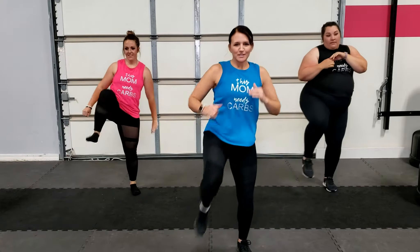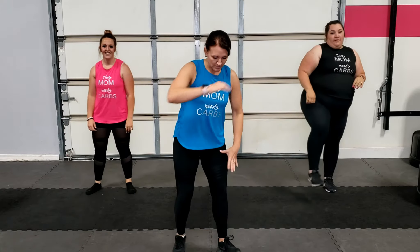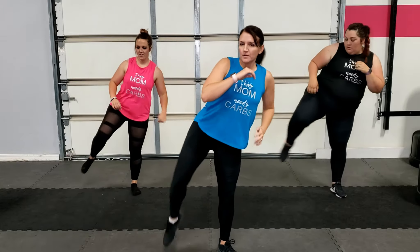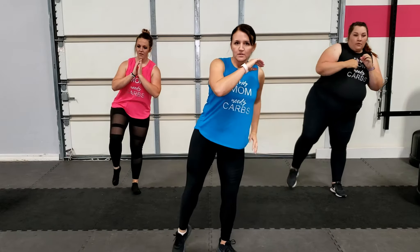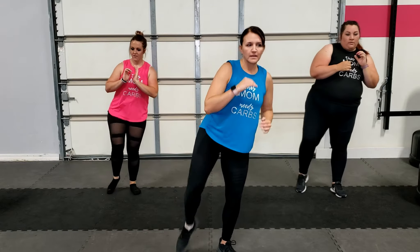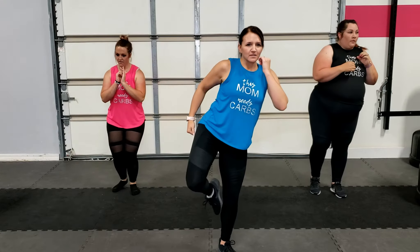Next movement — one more kick — we're going to go into a roundhouse kick, so you're going to open this leg up just a little bit. The modified version is just doing a lower kick. If you want to make it harder, don't put your foot down and stay up higher — that's up to you.